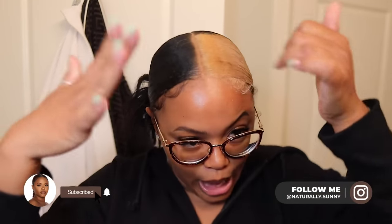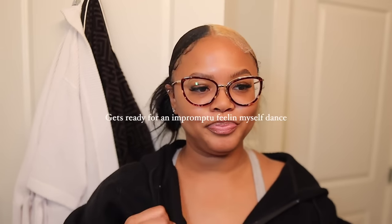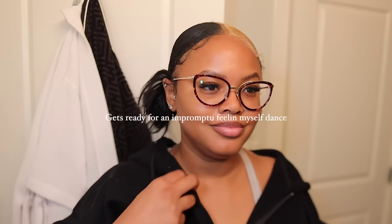What is up, you guys, welcome back to my channel! My name is Tea — you can call me Tea or Sunny. I feel like I'm sleep deprived and that's why I got all this energy. I'm really tired, it's 11 o'clock at night.